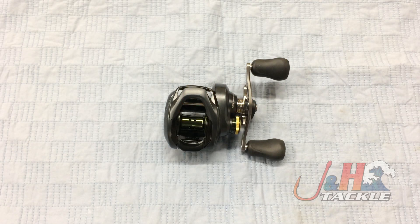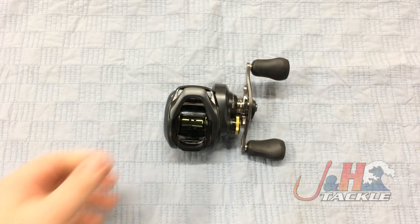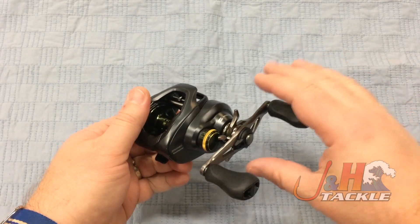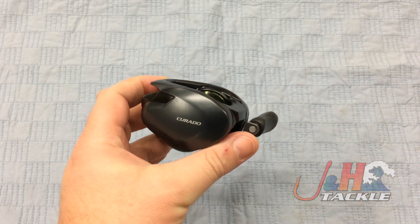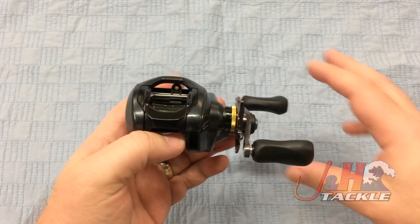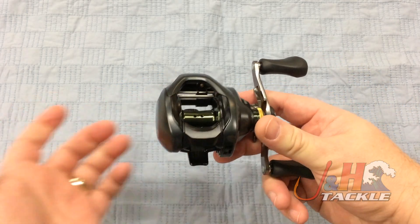Hey guys, it's Josh over at J&H. Today we're taking a look at the Shimano Corrado K CU200HGK low-profile bait casting reel. Shimano redid the Corrados at the end of 2017 and came up with this reel, which is just awesome. Feedback so far has been really great from guys fishing it — they love it. It's super smooth like all Shimanos and just really well-made.